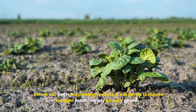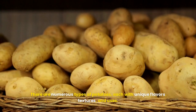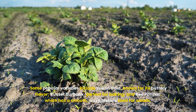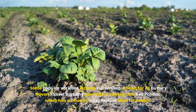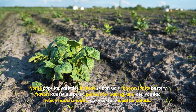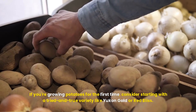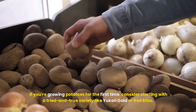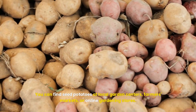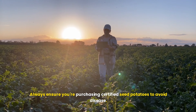Selecting the right variety: before you begin the planting process, it's essential to choose the right potato variety for your garden. There are numerous types of potatoes, each with unique flavors, textures, and uses. Some popular varieties include Yukon Gold, known for its buttery flavor; Russet Burbank, perfect for baking; and Red Pontiac, which has a smooth, waxy texture ideal for salads. If you're growing potatoes for the first time, consider starting with a tried and true variety like Yukon Gold or Red Bliss. You can find seed potatoes at local garden centers, farmers' markets, or online gardening stores. Always ensure you're purchasing certified seed potatoes to avoid disease.